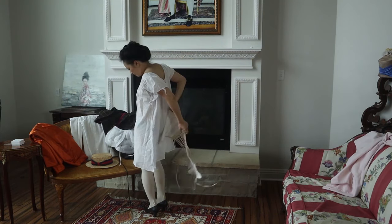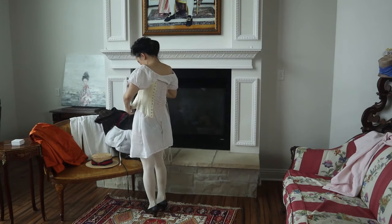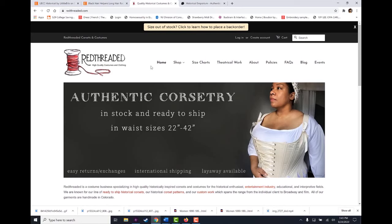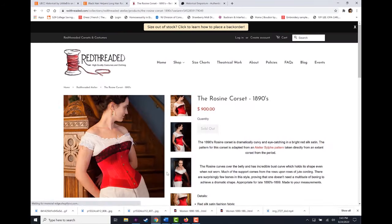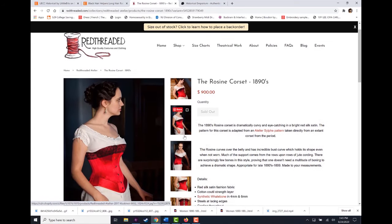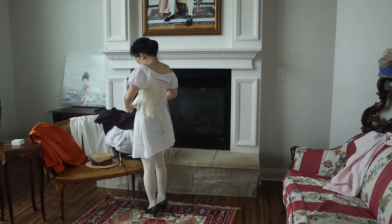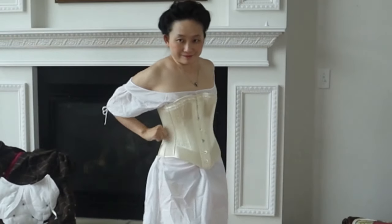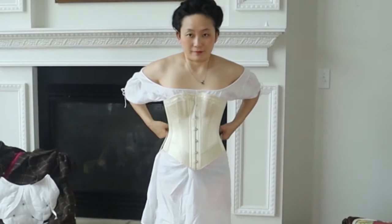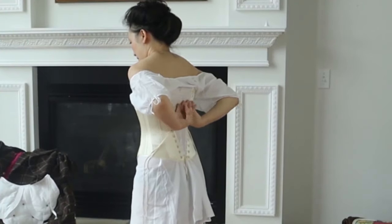That being said, I do care about the corset being the right era. My corset is from Red Threaded — this is the Rosina Custom Corset, and mine is in this beautiful cream silk that I absolutely love. It's so beautifully corded and it's just wonderful to wear. It really gives me that 1890s shape, which is slightly different from an 1880s as well as a 1900s S-Bend corset. It really does shape your body in that very distinct 1890s way.